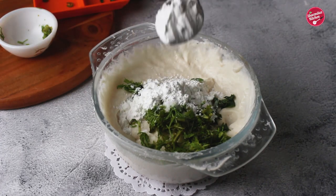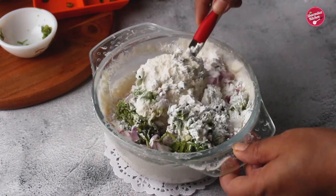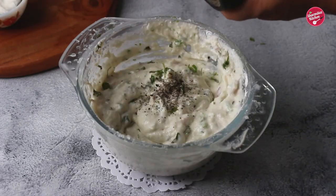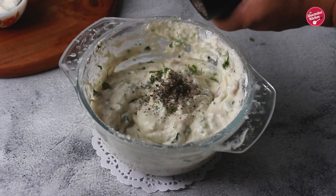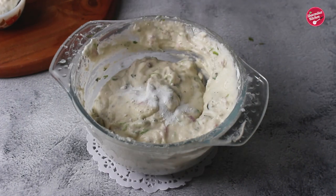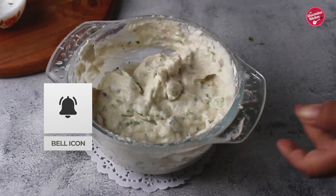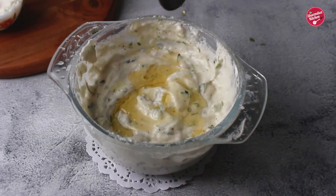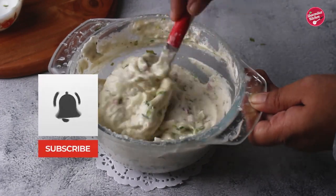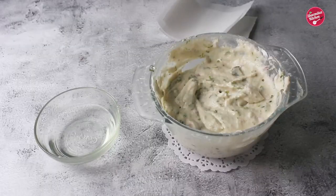Rice flour also gives the batter thickness and helps it soak less oil. Add onion to make the vada more tasty. You can also add crushed kasuri methi and black pepper powder. To make the vada 100% fluffy, you must add baking soda, and to make it crispy, add one tablespoon of hot oil. This hack will definitely make your vada unbelievably crispy.